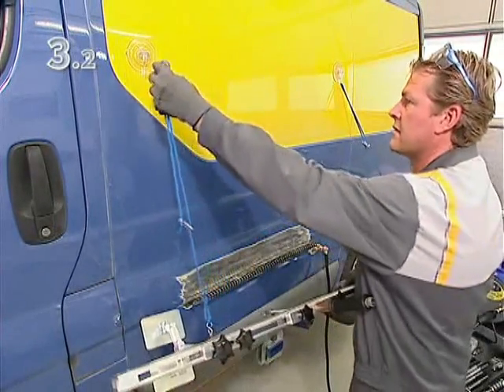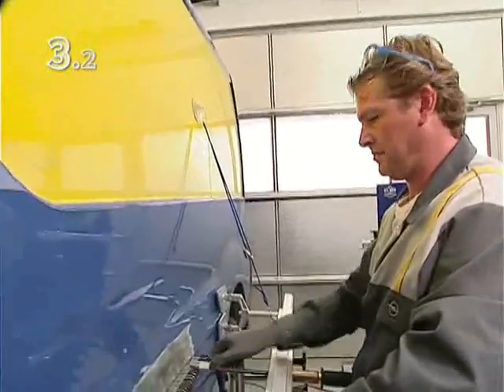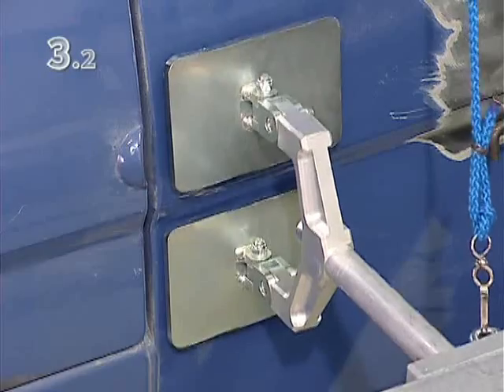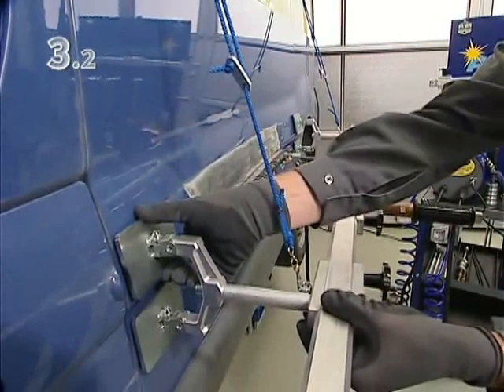This allows the pulling bridge to be handled by just one person. Use the retaining straps to position the pulling bridge at the correct height and adjust the supports to fit the shape of the body.